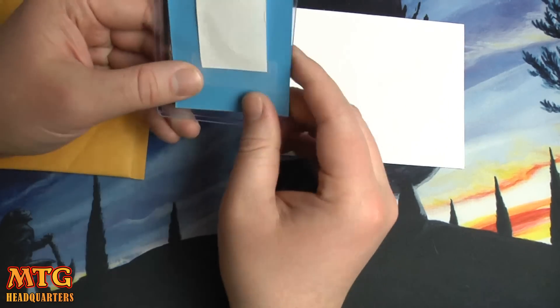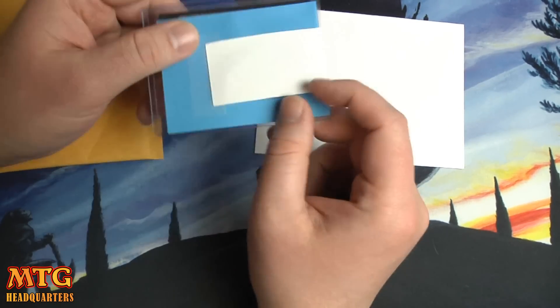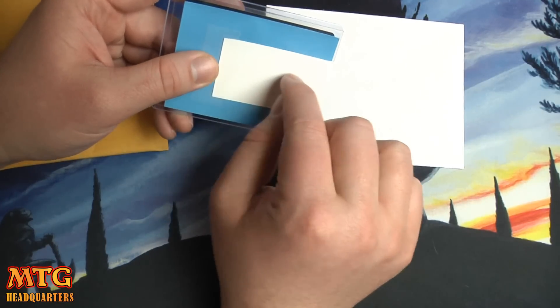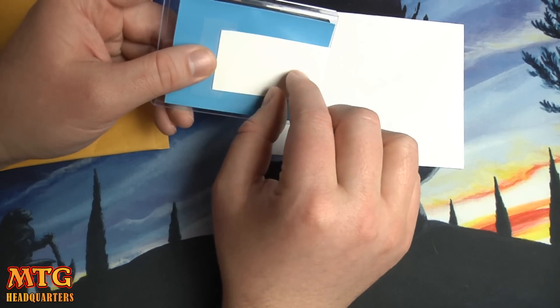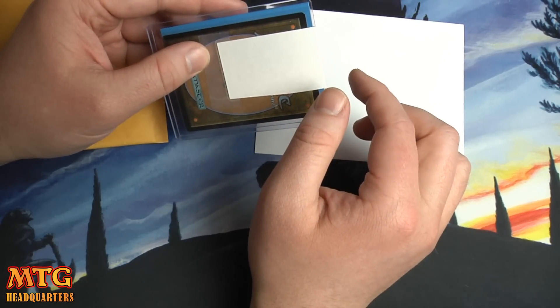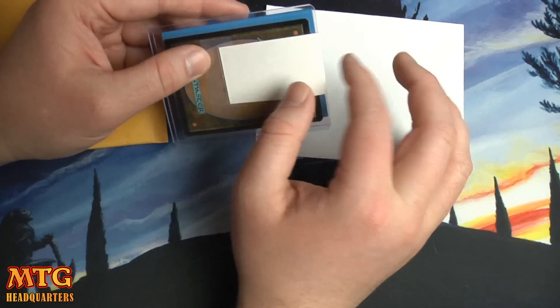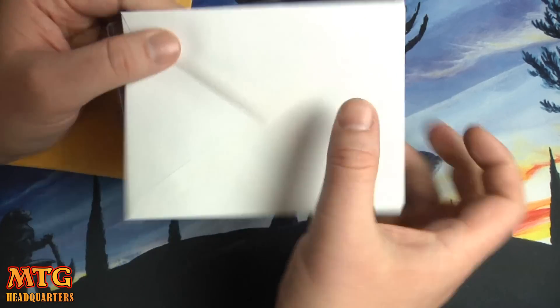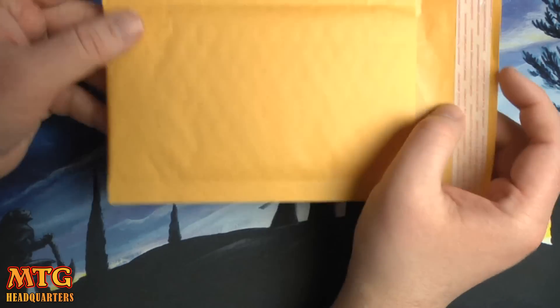Then I pound it down a little, tape the paper on top, and write the trade number right there on the paper so whoever receives it knows the trade. I also write the trade number on the back of the envelope or bubble mailer.